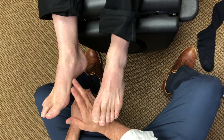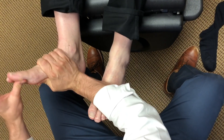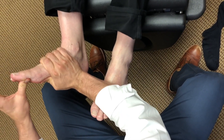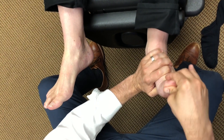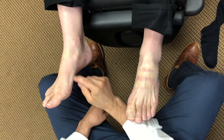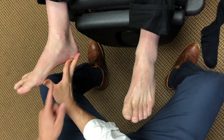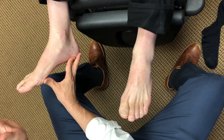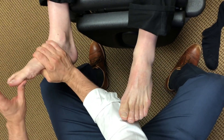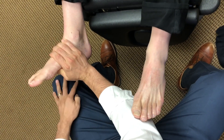Usually what we have with that is a dysfunction in the windlass mechanism. So when we extend that big toe back on the hyperpronating foot, it doesn't go back as far versus this one — when we extend that back, it goes back just fine. That's because the arch is collapsed and the foot is elongated, and that plantar fascia — that tissue underneath — is maximally stretched. It doesn't have any more give or slack in that tissue, so when we ask it to go back into extension, it doesn't go anywhere.